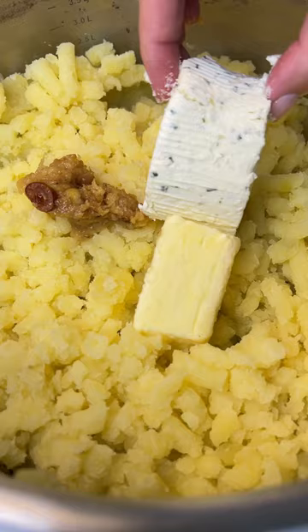In the meantime, boil the potatoes with salted water, mash them, add butter, roasted garlic, and any creamy cheese, and mash it together. Adjust for salt and follow for more.